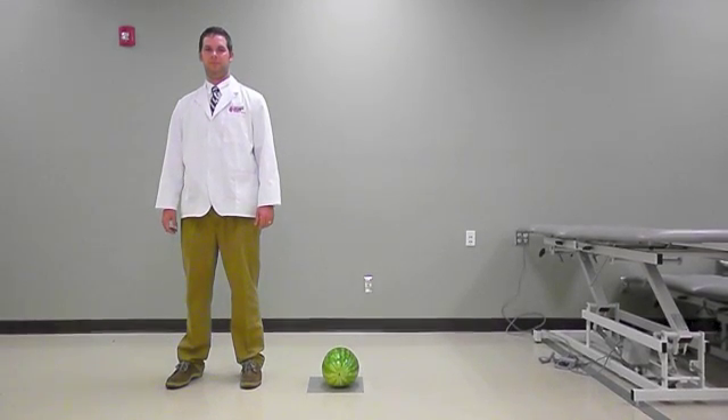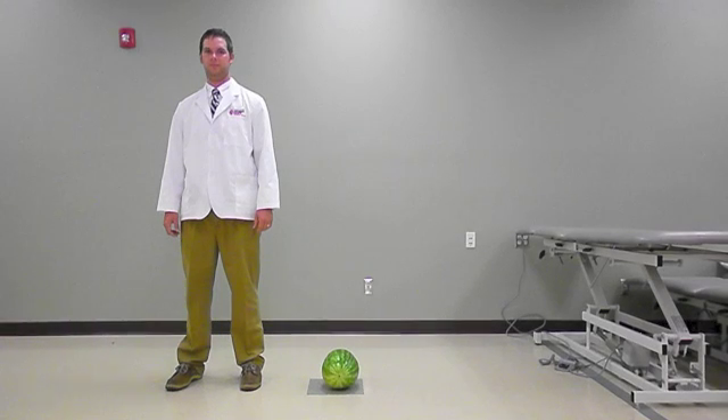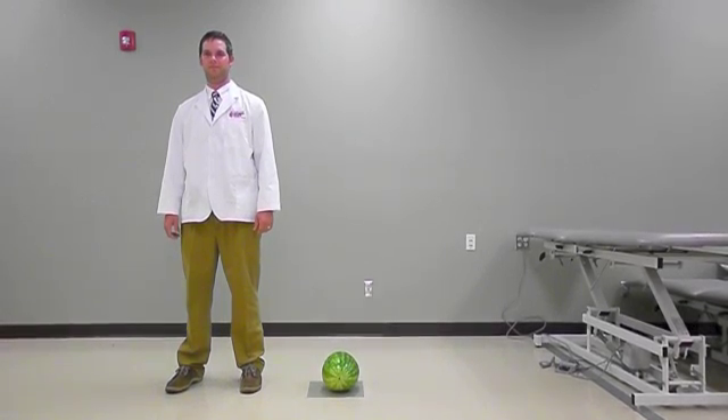John is going to demonstrate the proper body mechanics of lifting from floor level, by breaking the movement down into a few easy steps. Step 1: Plan ahead.